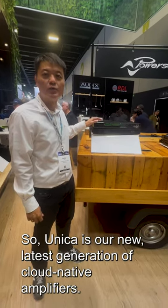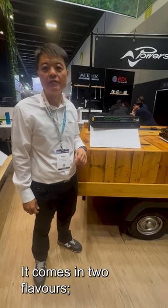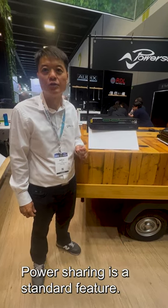Unica is our new latest generation of cloud native amplifiers. It comes in two flavors — eight channels and four channels — ranging from 2,000 watts to 16,000 watts in total.